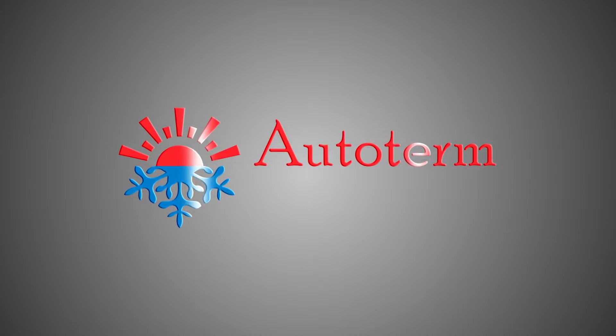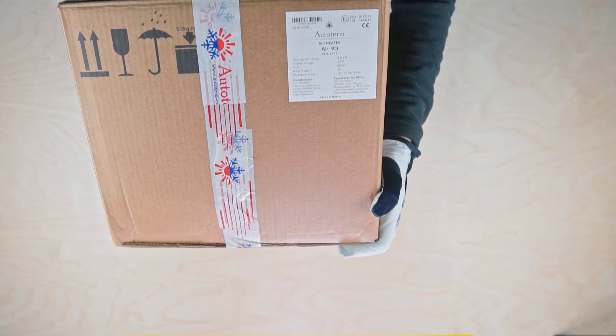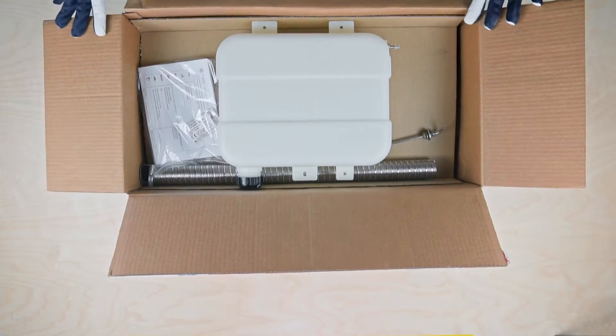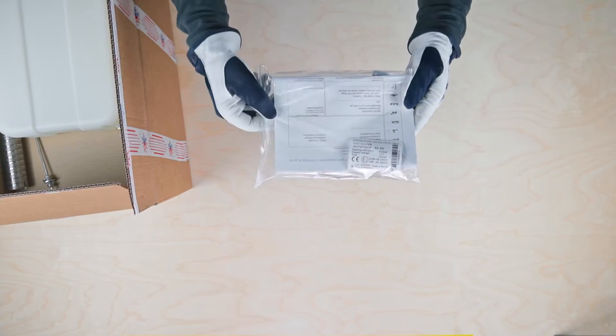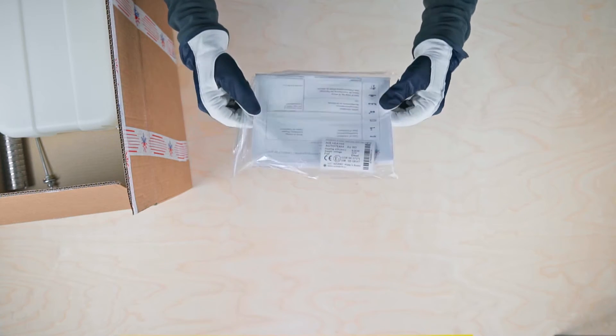Greetings from Autoterm. Let's look inside the Autoterm Air 9D Air Heater's Standard Kit. First of all, we find a packet with a warranty card, duplicate label, and installation manual.